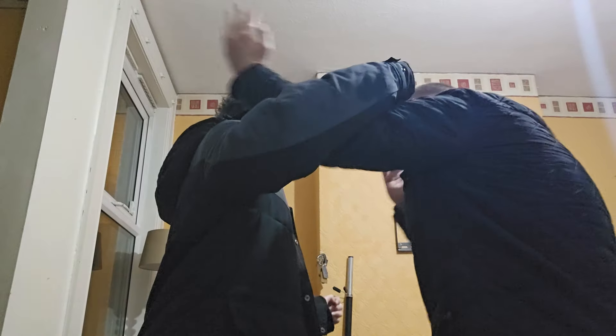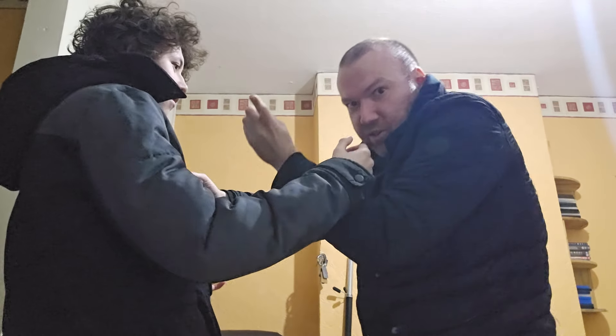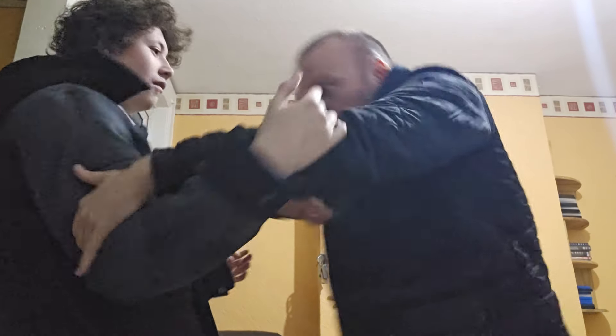So after the hook block and chain punch, I'm going to step to the side here and elbow him across the chest — boom — like that. So a bit quicker: hook, chain punch, then elbow.